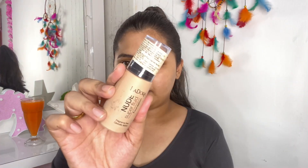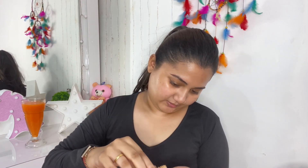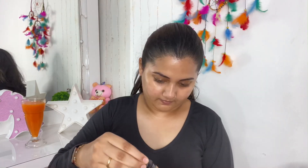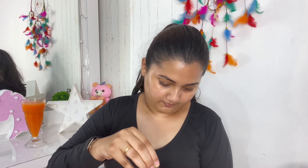I will be mixing two of my foundations: the Maybelline Fit Me Foundation and the Isadora Foundation, because the Maybelline Foundation is quite thick for me. So I'm shaking the bottles nicely. I took one pump of the Maybelline Fit Me Foundation and then taking the slightest ever drop of the Isadora Foundation, just one drop, and I will mix them together.